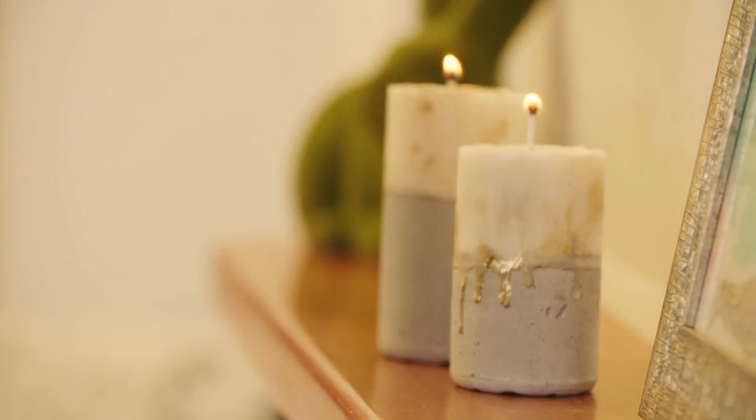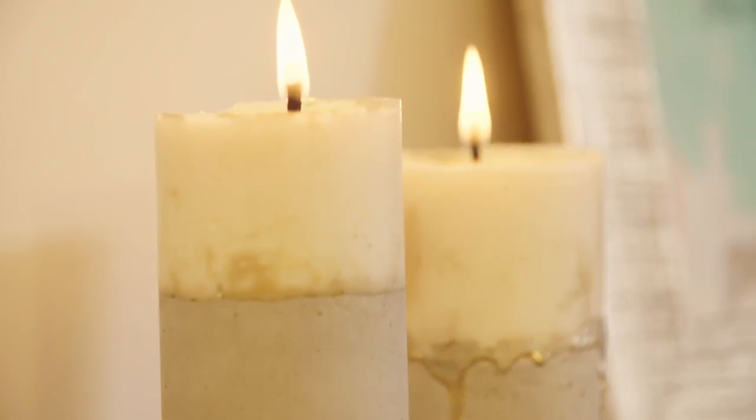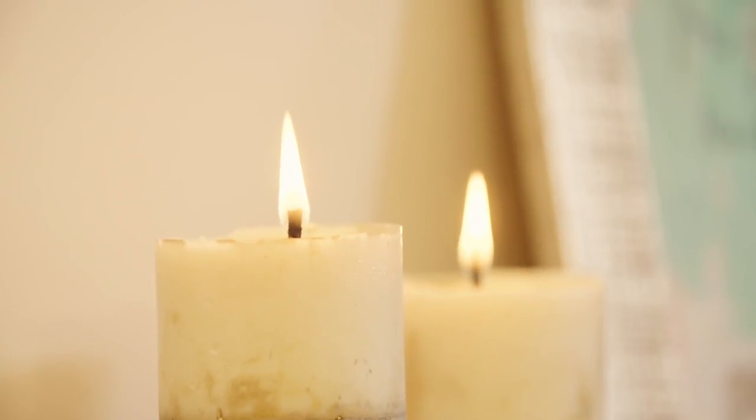Two-tone concrete is such a hot-looking interior design at the moment, and pillar candles will never go out of style. Let's combine the two together and individualize something for your room, or a gift for your friend.